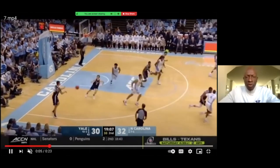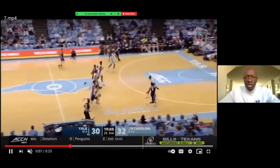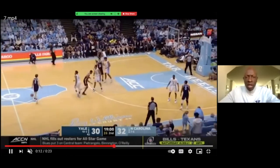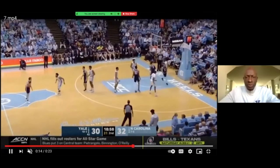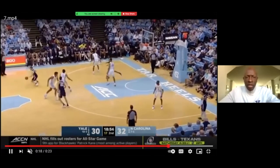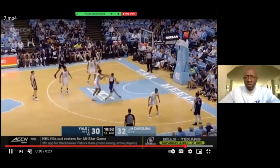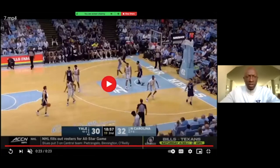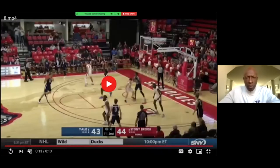Here we are in transition — our point guard really tries to push it to get something easy, but he doesn't have anything there. We pull it out and run a high pick with a back door. We know North Carolina is going to overplay, so we set them up and get a back door cut. The floor is spaced out because they're denying, and we get something easy — a nice look, nice play for the team.